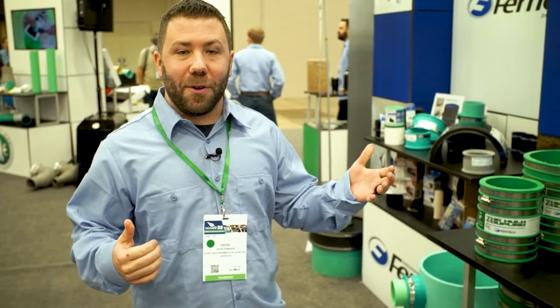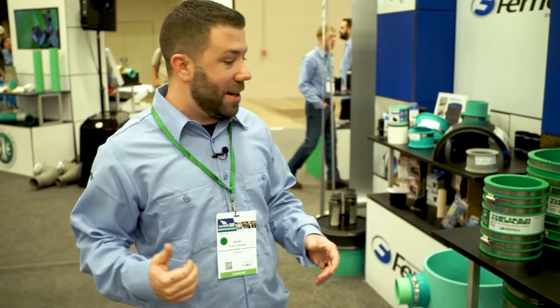Hi, this is Dave Donahue with Fernco and Source One Environmental. We're here at the 2022 WET Show booth. Let's walk around the Fernco booth and show you some of our new products.